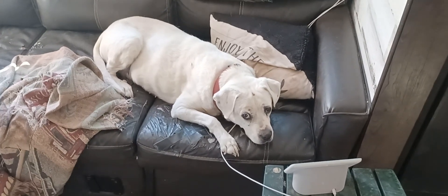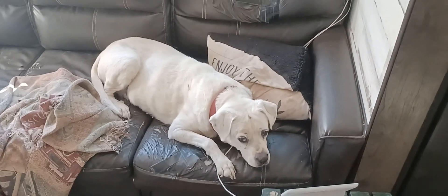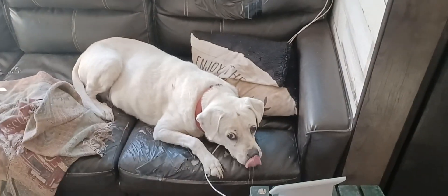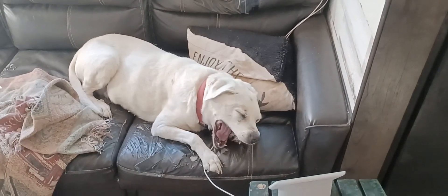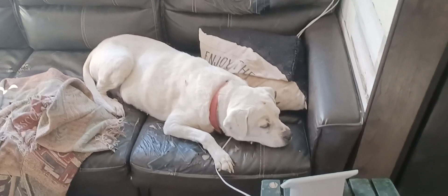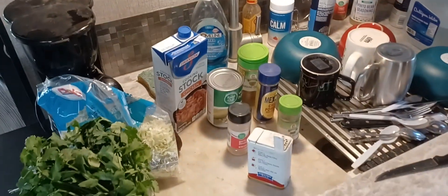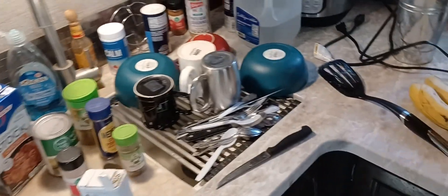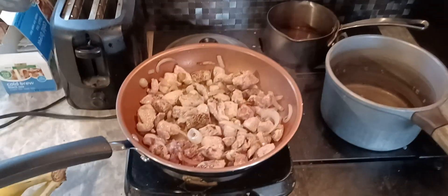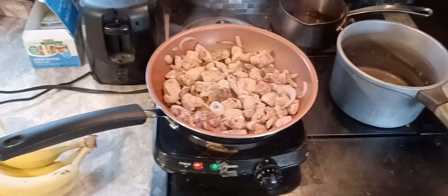Hello everybody, RV Living with the Geezer and I'm back here in the Casa de Geezer. Me and my partner — yep, yawning, getting ready for another nap — but yeah, just doing another little cooking segment. I want to show you what I've got going today. I'm gonna make some pozole.